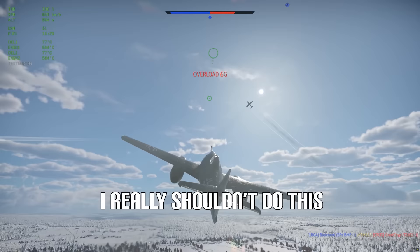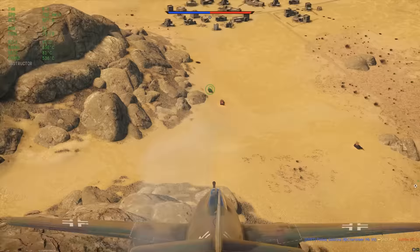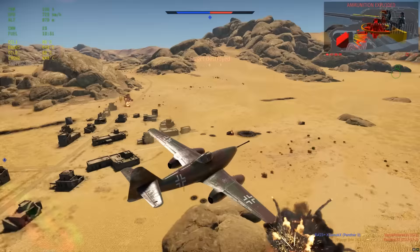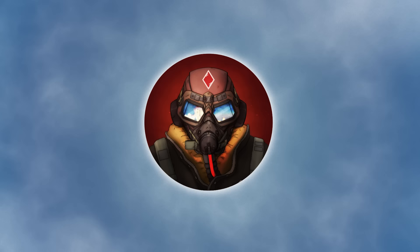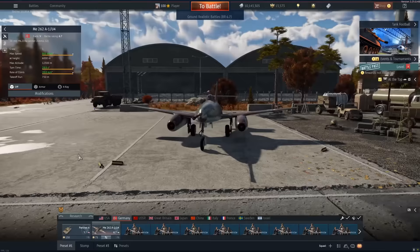I really shouldn't do this. Oh, there we go. T-34 — yeah, beautiful. Can you go to the top deck shot? Oh yeah. Ladies and gentlemen, welcome back to the channel. Today we revisit, after many years of hiatus, the 262 U4.